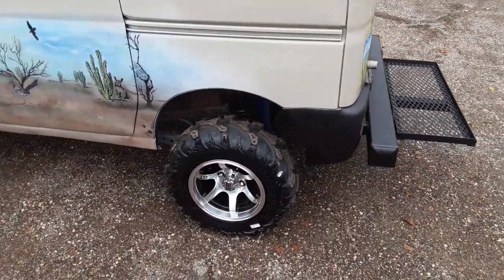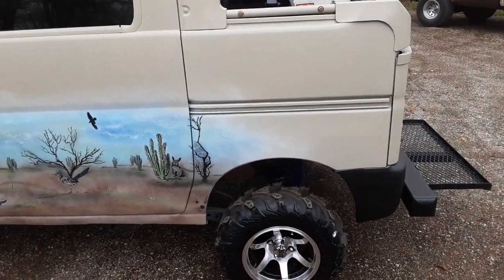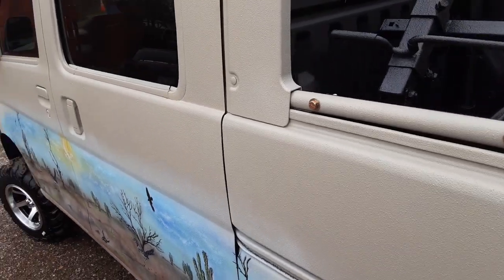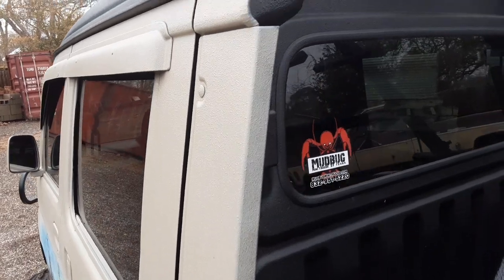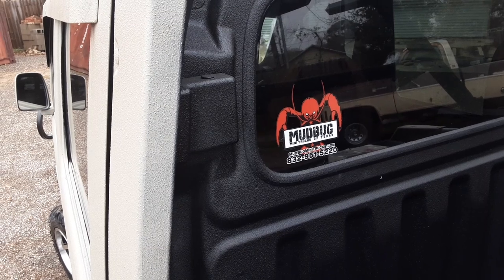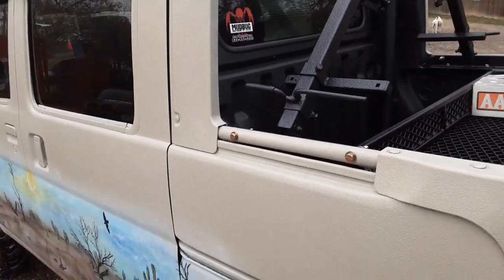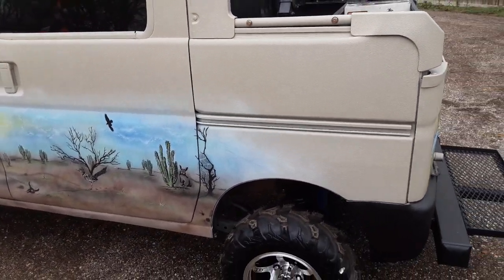He only wanted to run 23s — he didn't want to go too tall with it. And, you know, Mr. Mudbug, I want you to build me one of your badass trucks — how do I find it? Look right here: MudbugMiniTrucks.com, 832-951-5220. You can find us on YouTube, Instagram, Facebook. We're pretty much everywhere. You can Google us — just MudbugMiniTrucks.com.